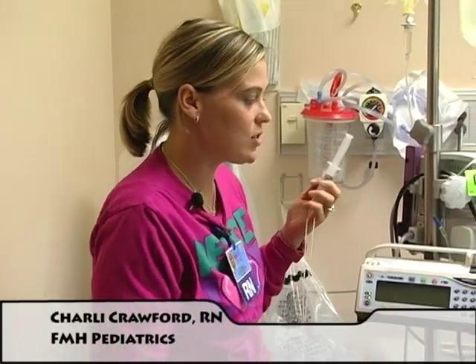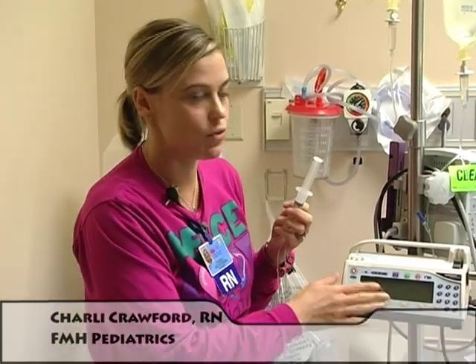Hi, I'm Charlie. I am going to demonstrate the use of our Medfusion syringe pump.